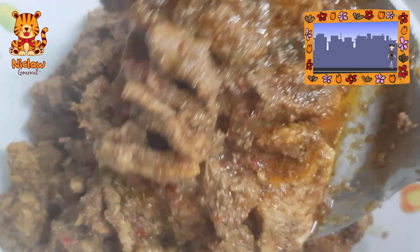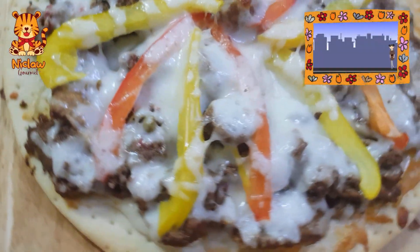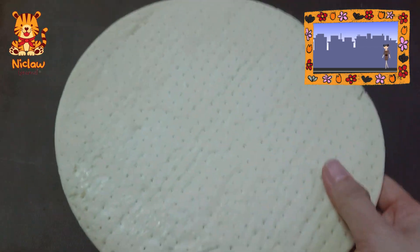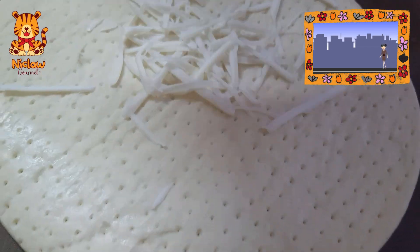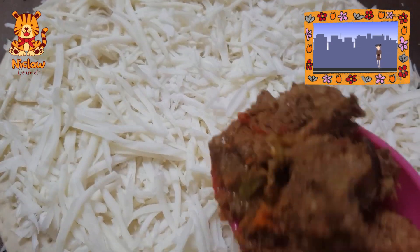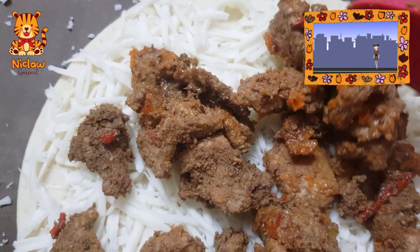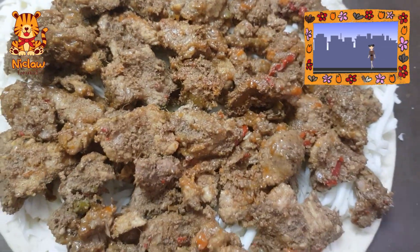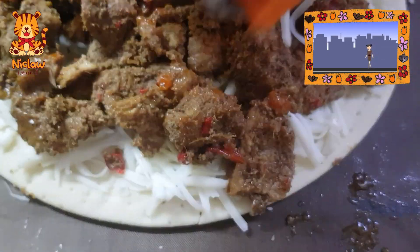Serve the rendang tok just the way it is. For pizza lovers or those who do not know how to appreciate this traditional dish, get a frozen pizza base. Grate about 100 grams of cheese on the pizza base, then add in as much rendang tok meat as you want. This is homemade, so put as much meat as you like. Then grate more cheese on top.